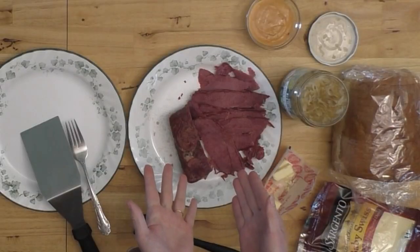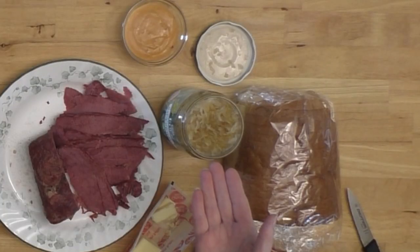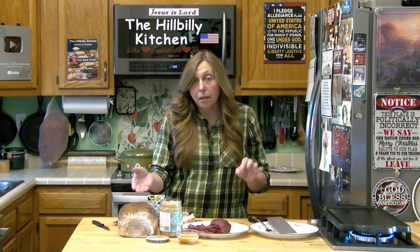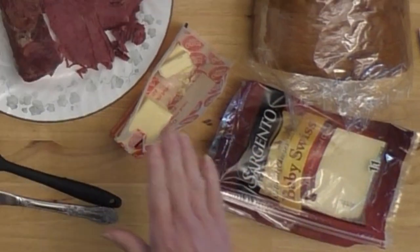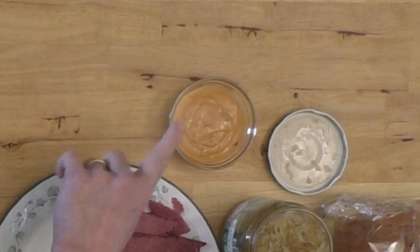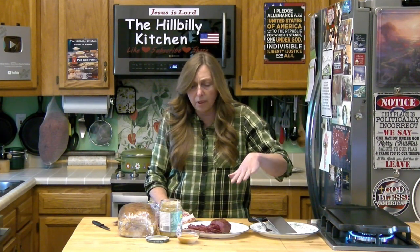You need some corned beef — we have corned beef left over from our corned beef and cabbage St. Patrick's Day celebration — and you need some sauerkraut. The better the sauerkraut, the better your sandwich. You need rye bread; the better your rye bread, the better your sandwich. Swiss cheese, some butter, and you need either some thousand island dressing or some hot mustard. Lots of folks prefer the hot mustard, so whatever kind of dressing you like is fine.